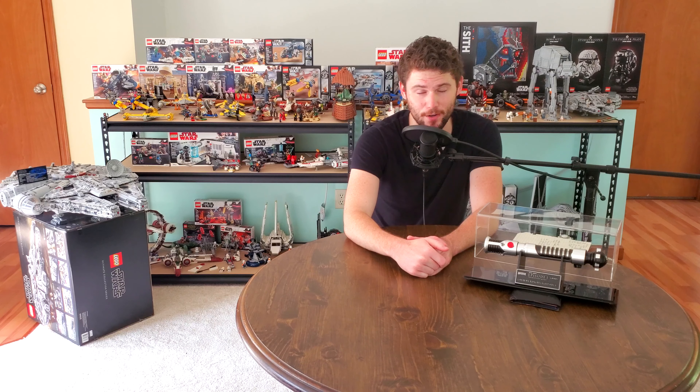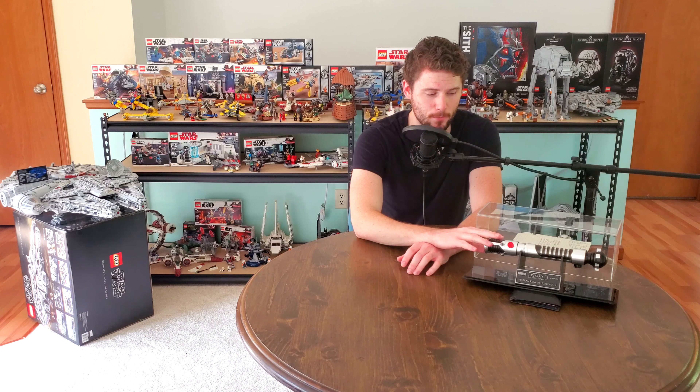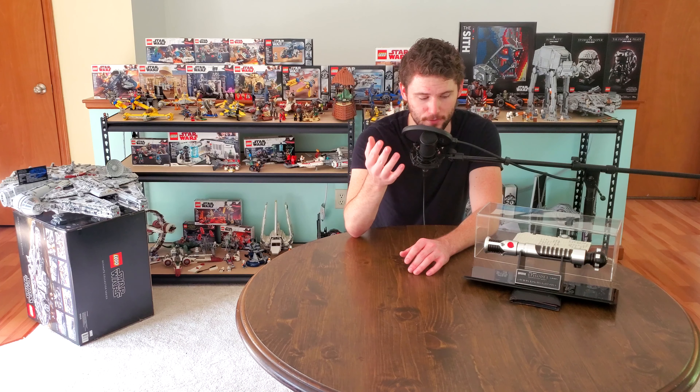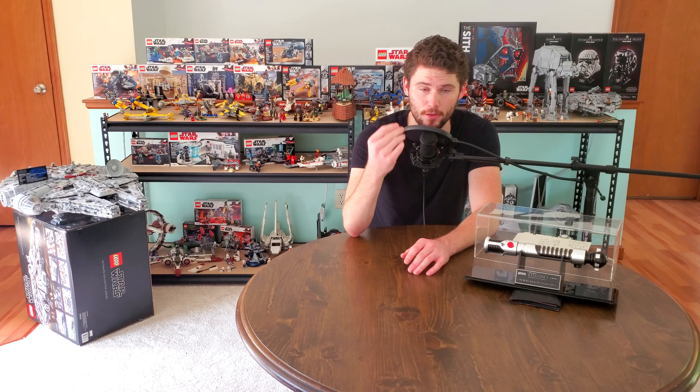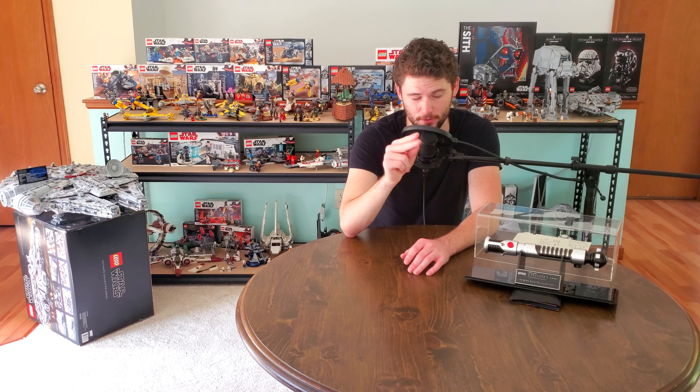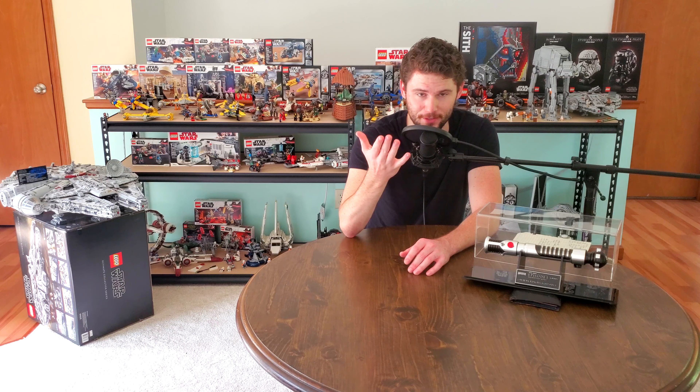I believe Master Replicas manufactured these hilts from approximately 2005 to 2007. You can find them on eBay ranging from about $650 up to $3,000 — on average I'd say about $900 to $1,000 if you're really looking for one. This Larbel hilt was $250 because it wasn't officially licensed. The Master Replicas are the only movie replica hilts that were officially licensed.